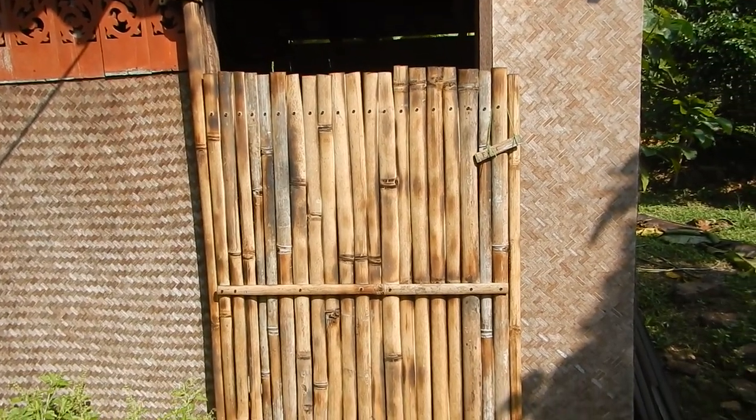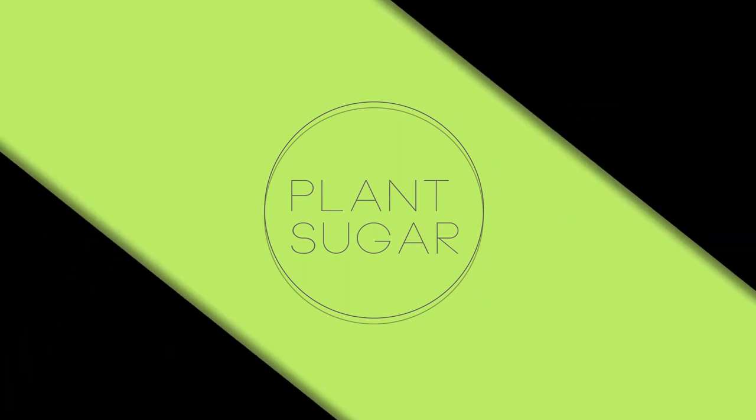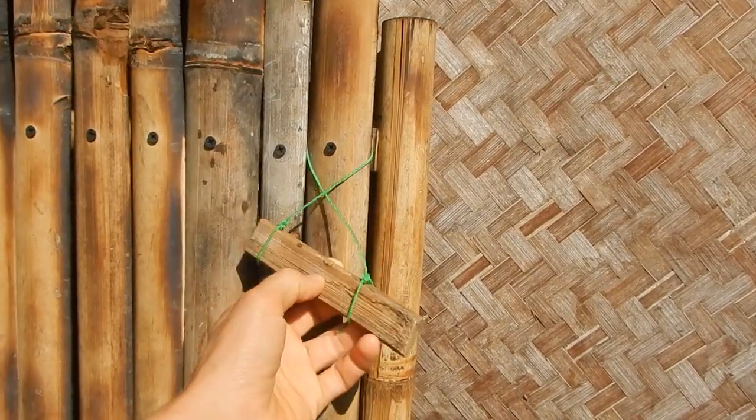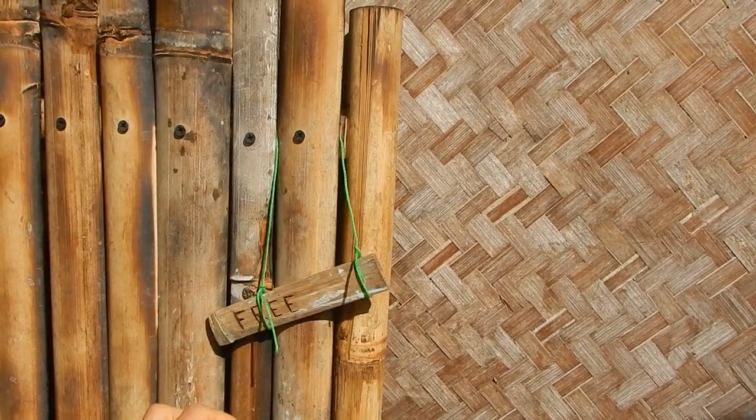The new bamboo door — only bamboo and screws, and a little string for the free and occupied indicator. This is occupied, this is free.